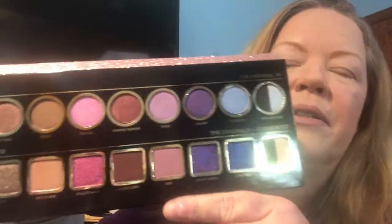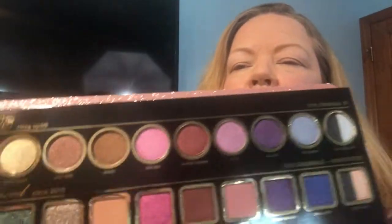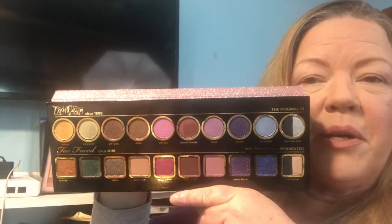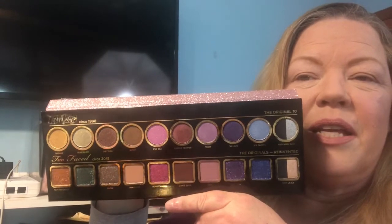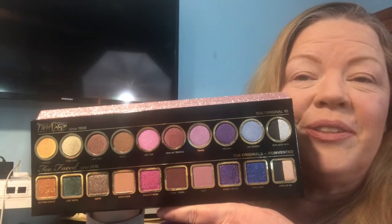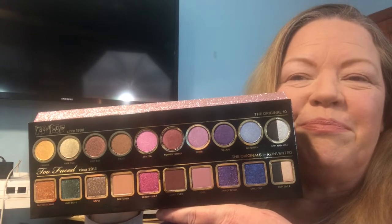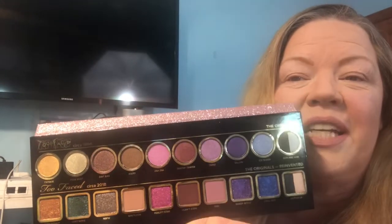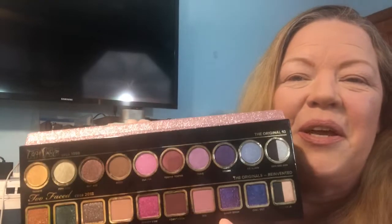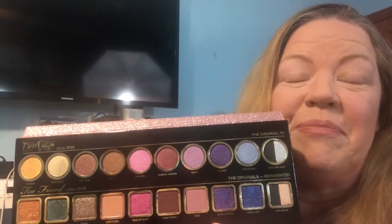It also has colors that were made in 2018. So this is what the palette looks like. It does come with a mirror — I just don't want to blind you — but look at how beautiful those colors are. I'm going to show you what kind of look I'm going to create. I haven't used it yet, but some of the colors are just gorgeous. I'm an 80s girl, so these top colors really do it for me. The bottom colors are even better, but I do remember those colors back in the 90s. So let's get started.